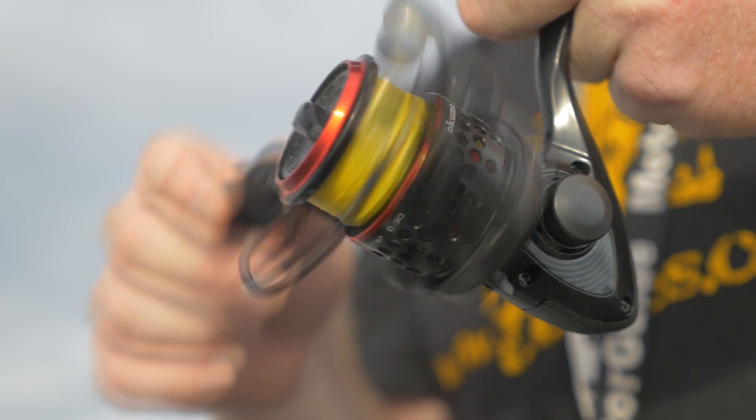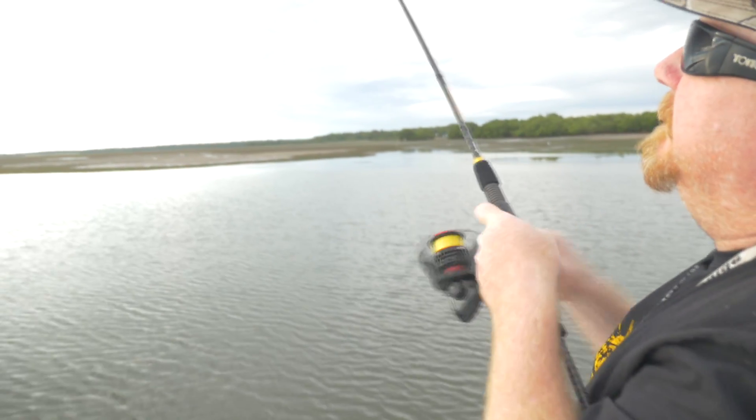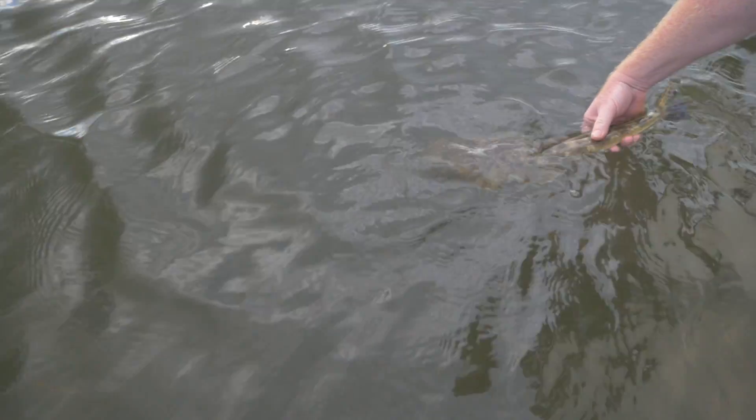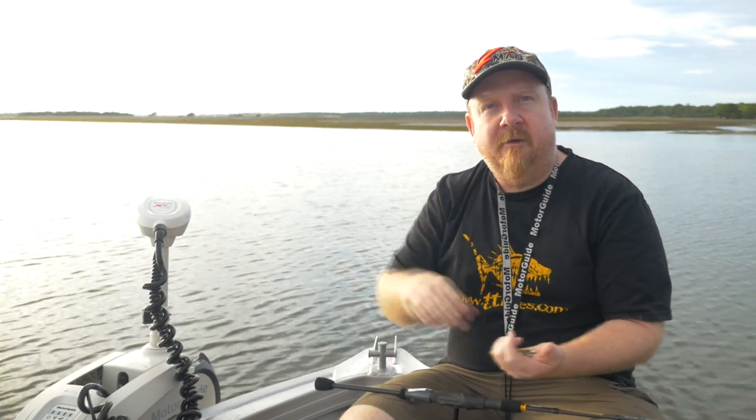Rod and reel wise, something like a light spin stick — a 7-foot medium rod and a 30-size reel like the little Akuma Cimar is a beautiful little reel for flicking soft plastics. Give it a crack on those lower tides and you'll be surprised — once you get the knack of it, make sure you're covering plenty of ground. Once you get a fish or two, concentrate in that area.